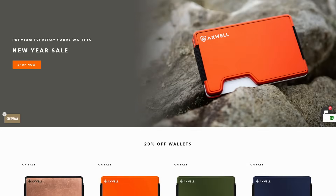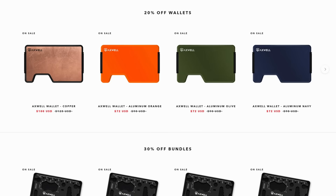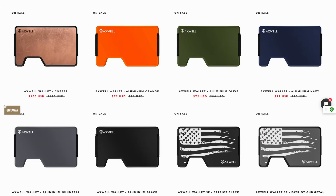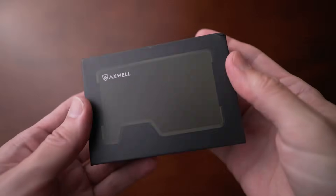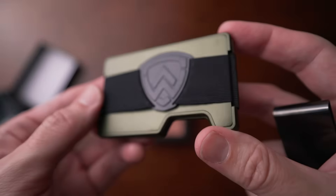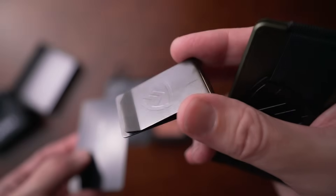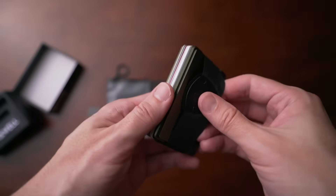Next is Axwell Wallet. They started in 2017 and are making a really great alternative to Ridge. They offer a lot of value and quality. I have two of their wallets — one is copper and the other is aluminum. These are RFID blocking, hold 1 to 12 cards, include a cash strap and money clip, have magnetic cover plates that are replaceable, and these wallets have a lifetime warranty.